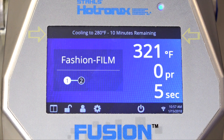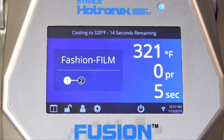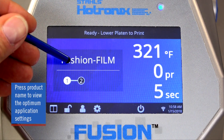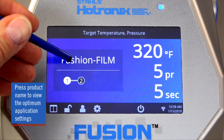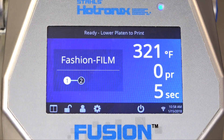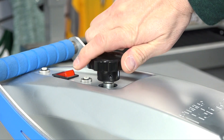For any successful application, the correct time, temperature, and pressure are required. The Fusion IQ takes the guesswork out of that too. After selecting the application from the pre-programmed list, you will see the time, temperature, and pressure displayed. To see what the optimum pressure setting should be for the selected application, press and hold the product name on the display screen. The recommended pressure setting will appear, and you can now adjust your pressure setting to match that number.